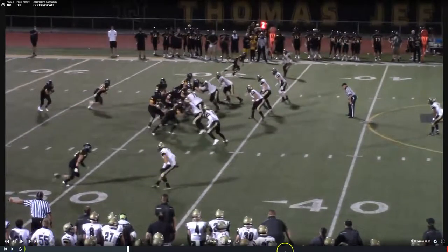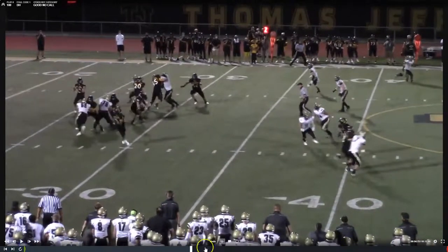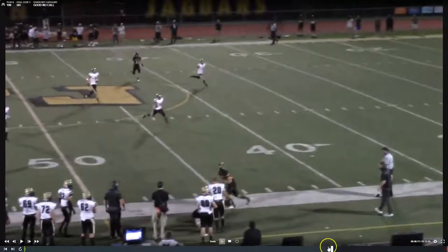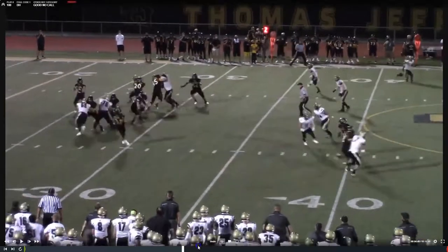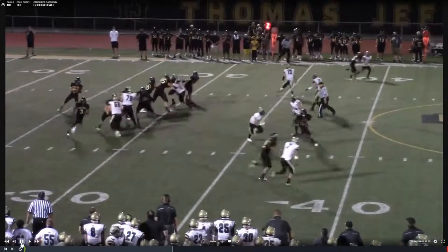Now we're going to look at the tight end and compare what we saw for defensive holding with the player before. We have an indicator — number 11 is beat, reaches out. But do we have the restriction? We see a slight jersey grab — not enough restriction to call defensive holding. The quarterback is even looking over there, throws to him, he makes the catch. That would be like on an offensive hold — you wouldn't want to flag an offensive hold where the guy runs right through. I just want to show you the difference between what the previous play was and what is not enough restriction for defensive holding. But in both cases we see indicators — our antenna should go up, our eyes should be in here, and that's the indicator there's a potential for defensive holding. He runs right through it — no foul for defensive holding.